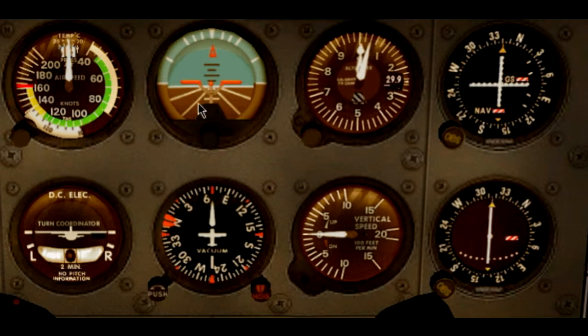Let's start with the attitude indicator. We have the scale here — this is basically the outer edge. Behind that in real life is another little thin piece of metal attached to gimbals, and these gimbals are attached to the rest of the instruments within the case. That little plate is divided into two half circles: we have a blue part which represents the sky, and a brown part representing the ground.